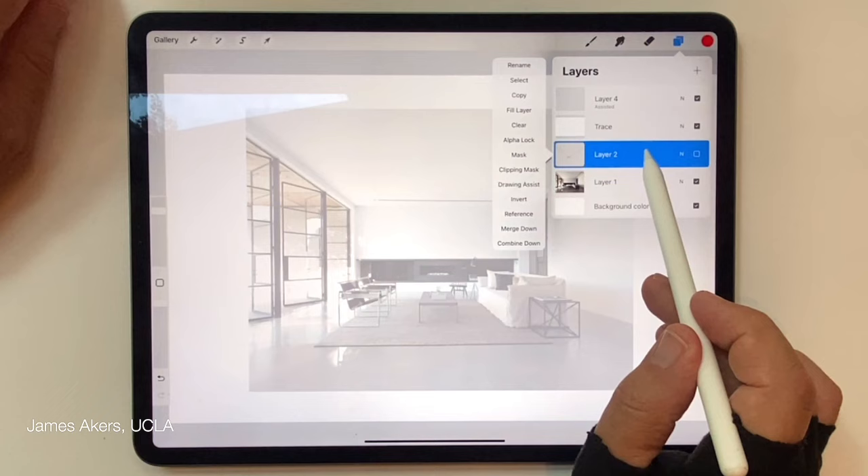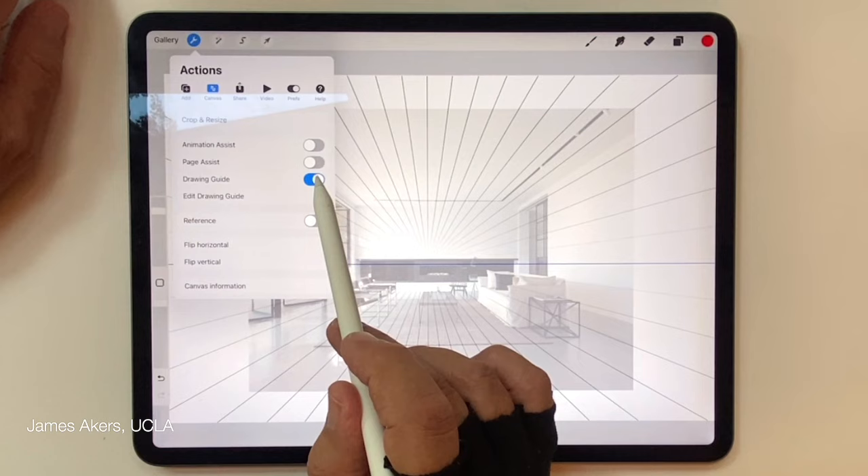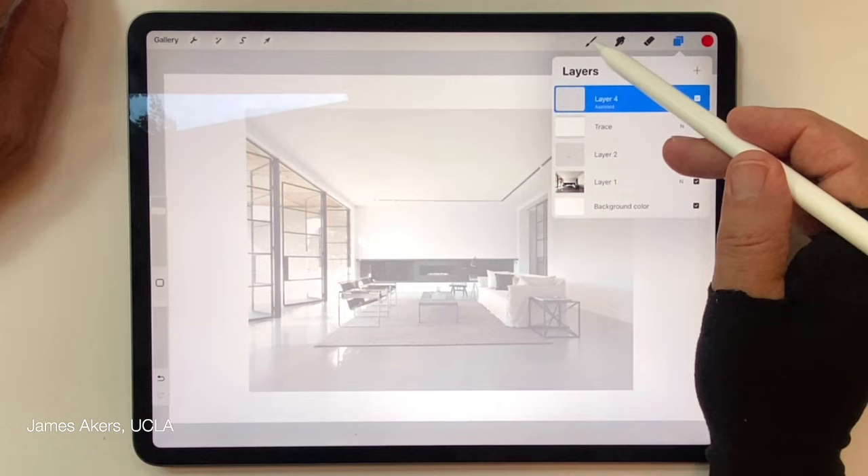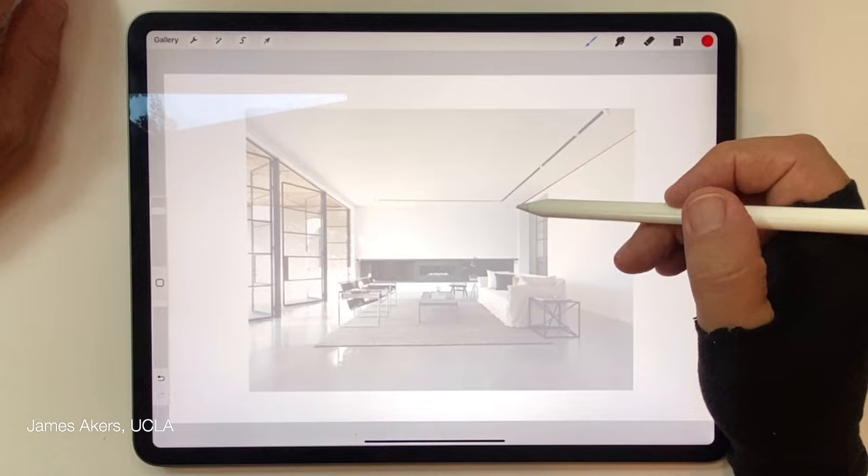Even though the guide is turned off in the actions menu, the ability to activate Drawing Assist is still there. You can see that small icon in the layer itself. So I will start drawing now — notice I'm not struggling at all to create these perfect perspective, vertical, and horizontal lines.